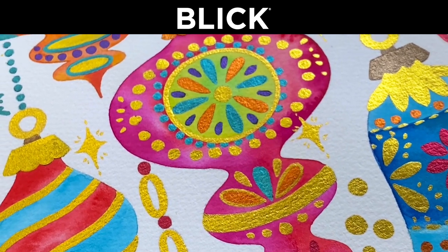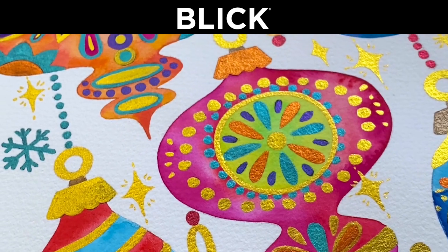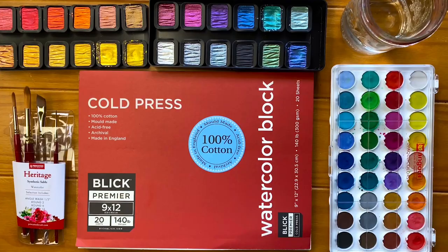Hi everyone, my name is Jeanne Dixon and I'm excited to be sharing with you today this vintage ornament piece demonstration using watercolors. Today I'll be using a 9x12 cold press 140 pound Blick Premier Watercolor Block, Princeton Series 4050 Heritage Brush Set, a Grow Pick Watercolor Pan Set, and Fine Tech Artist Mica Watercolors, as well as a container with water and paper towels.